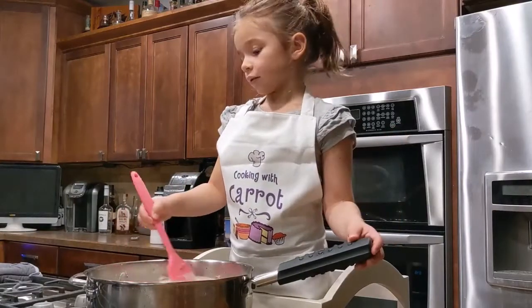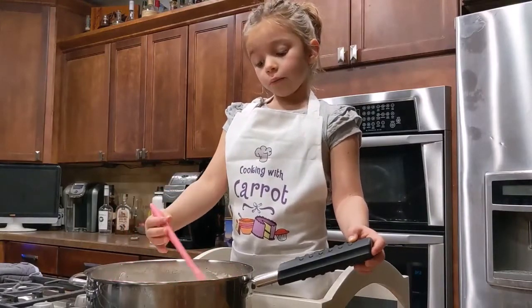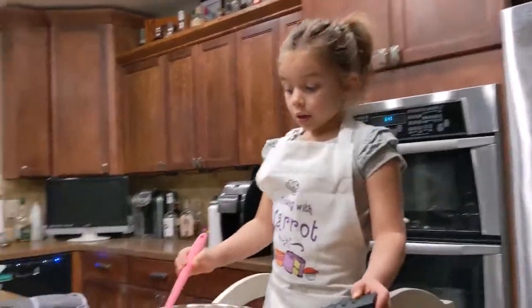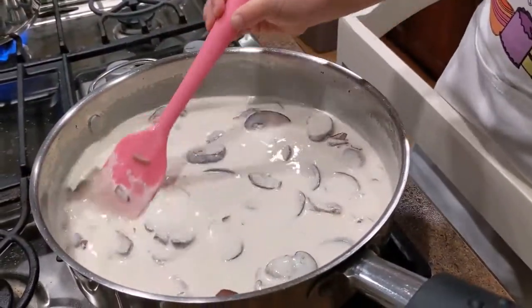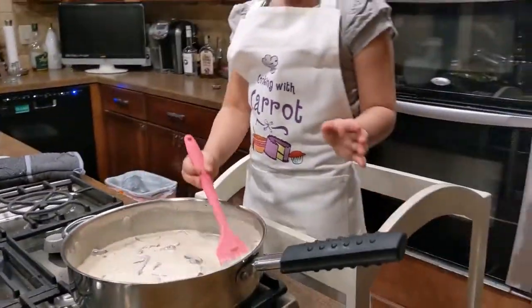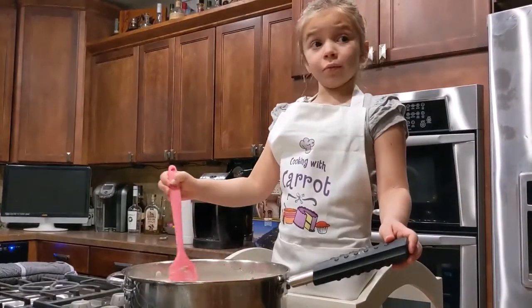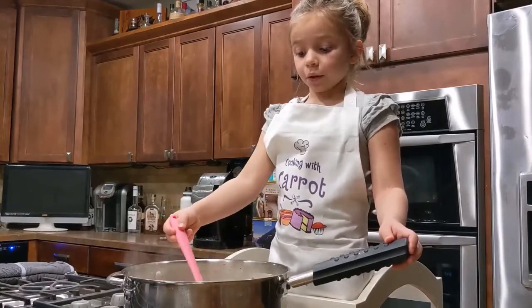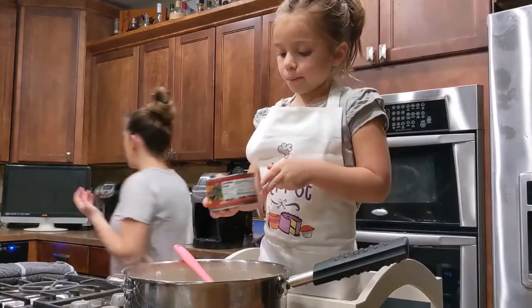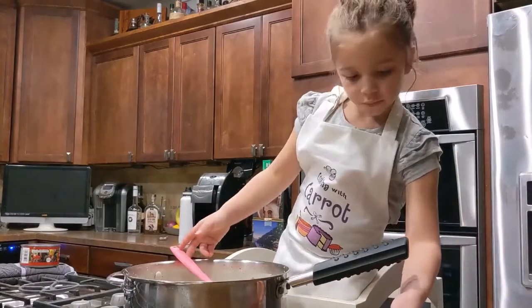Perfect timing. Slowly. Now this is not bubbling anymore — that's good. It looks white; I don't know if you can see it, but it looks very good. It's a little burning on the bottom. Now we're going to add two cans of beef broth and two tablespoons of parsley.